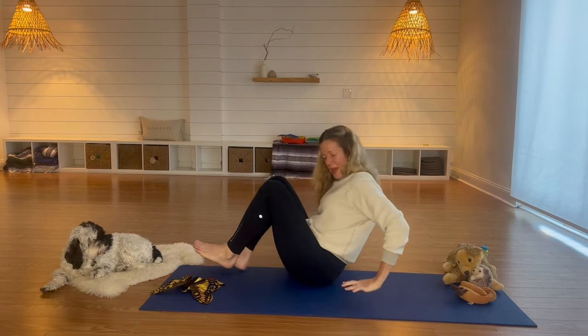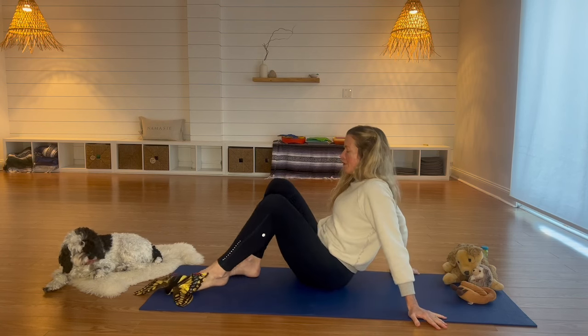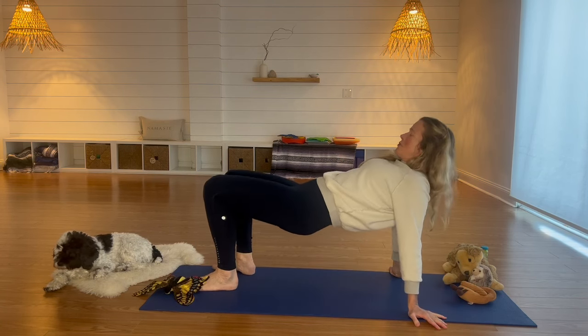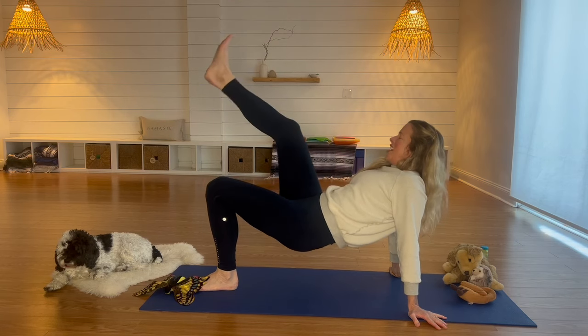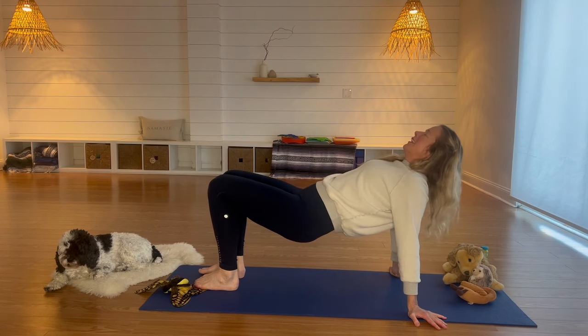Let's come into a reverse table. Hands are behind our back, we're going to put our feet flat on the floor and lift up into reverse table. Bring one foot in there — shake it out, get those last little wiggles out before bed. Shake, shake, shake — good job. Lift up that seat and then come back down.